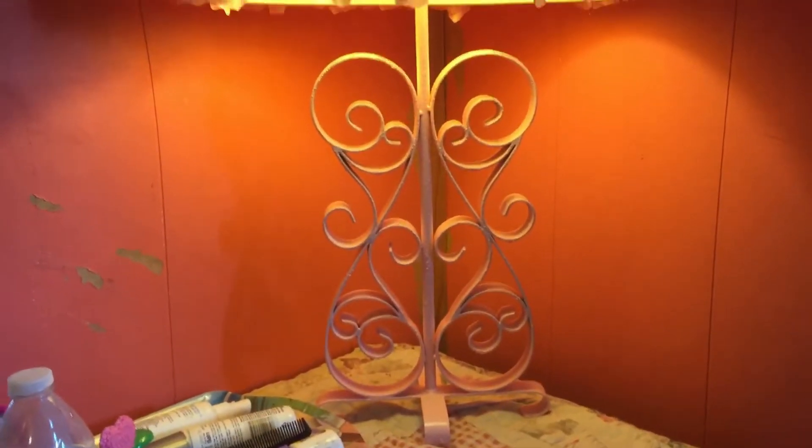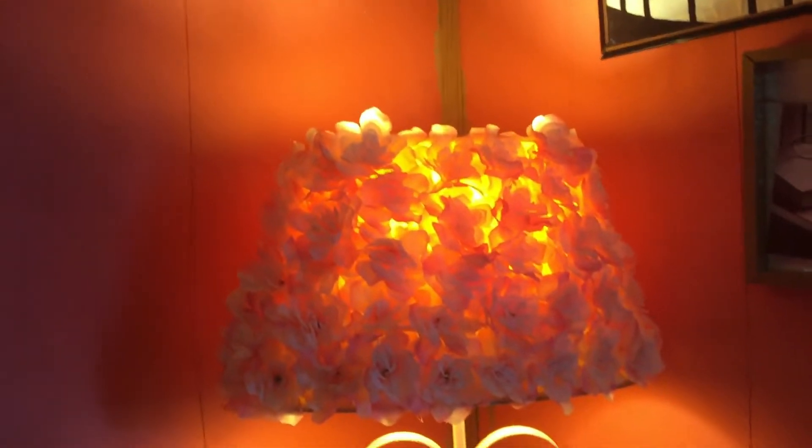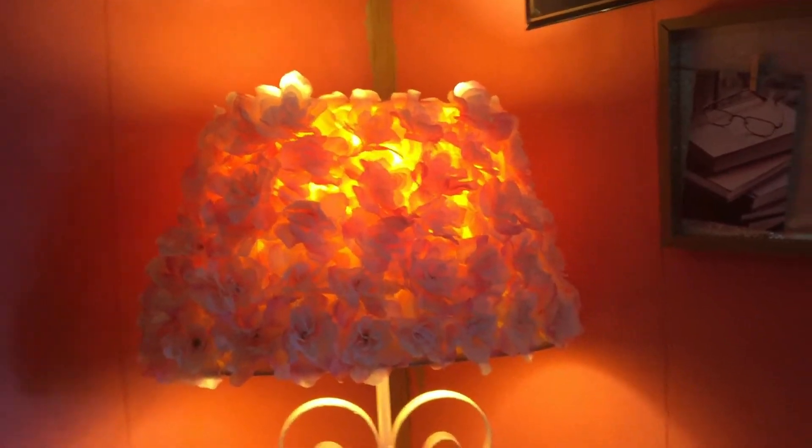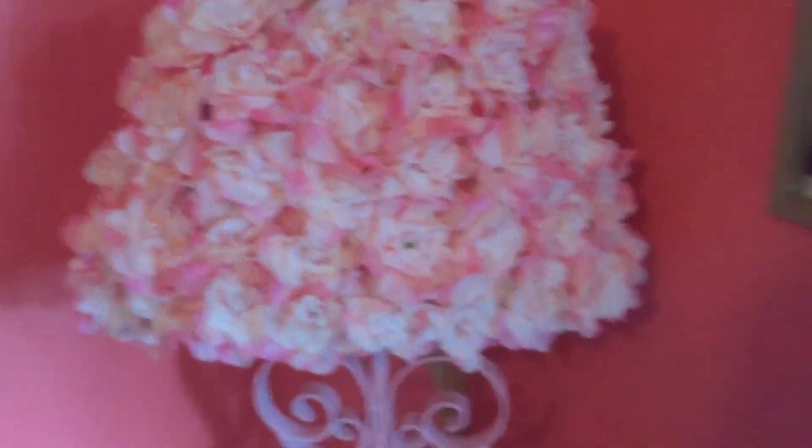I painted it pink and did a second coat on it — it's done finally. This is the lamp and how it looks when the light is on. Now I'm going to turn off the light. Let's see how it looks without the light on — this is how it looks without the light on.